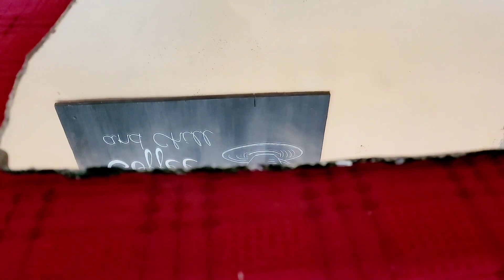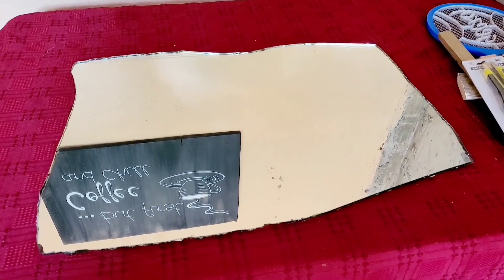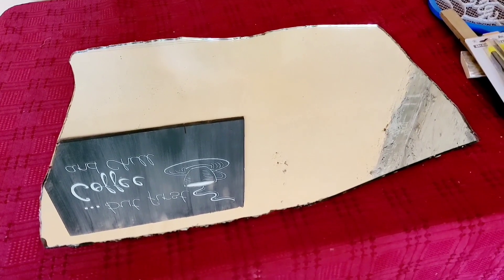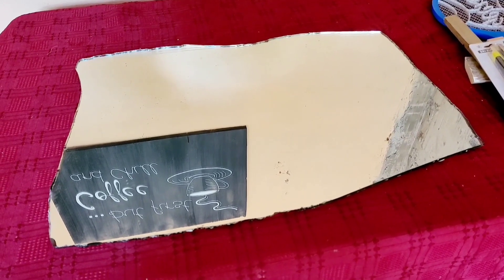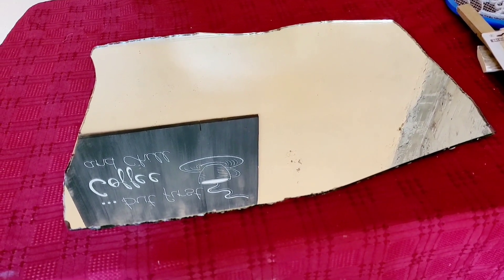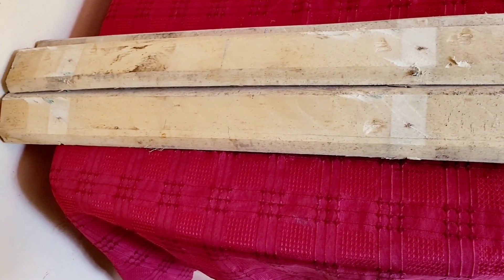I wasn't successful in cutting the mirror, but nevertheless I got it sorted out to a point where it can still be used. I broke off the pointy end and my cousin Maurice used a nipper to nip away the other parts that weren't needed — thanks Maurice! Hence the rugged edges you see here, but that will be no problem — all those edges will be concealed shortly.